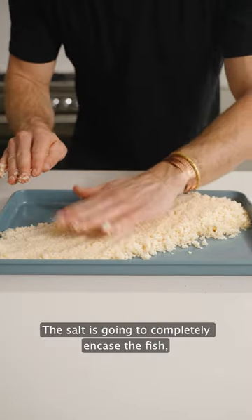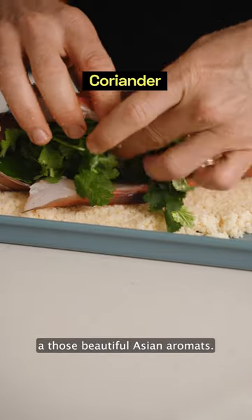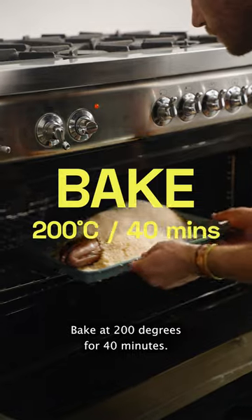The salt is going to completely encase the fish, sealing in all the juices and those beautiful Asian aromats. Bake at 200 degrees for 40 minutes.